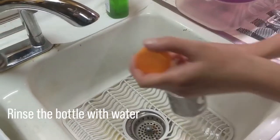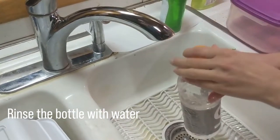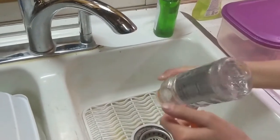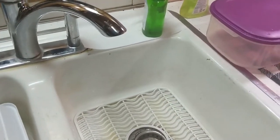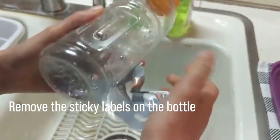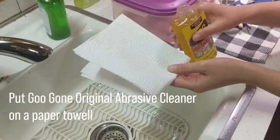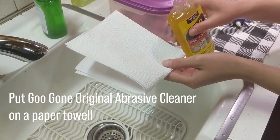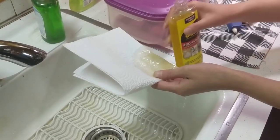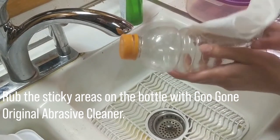Rinse the bottle with water to remove any remaining non-water liquid. Remove the sticky labels on the bottle. Put Gugon original abrasive cleaner on a paper towel and rub the sticky areas on the bottle with it.